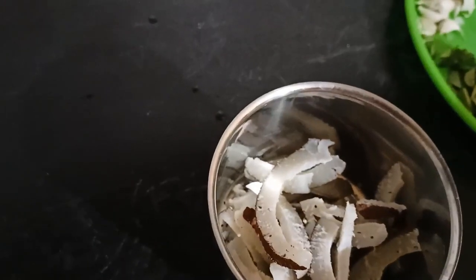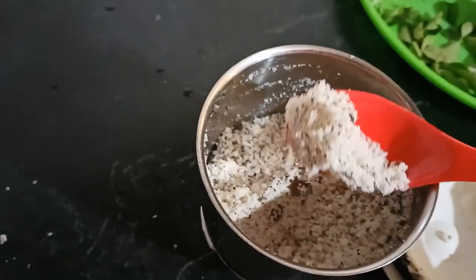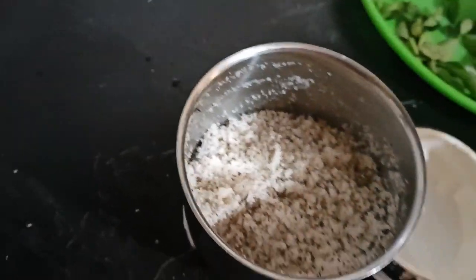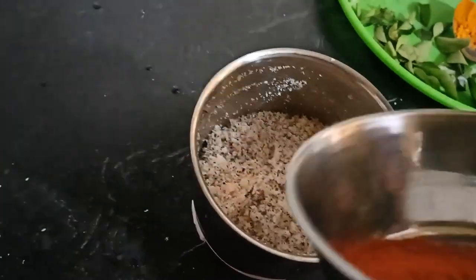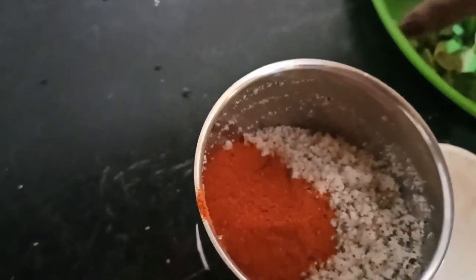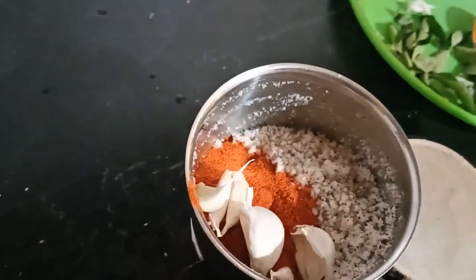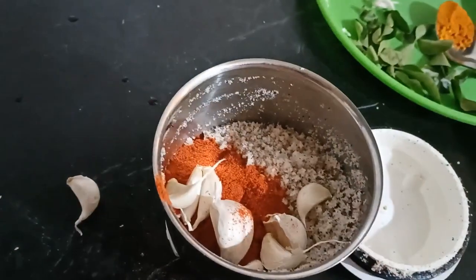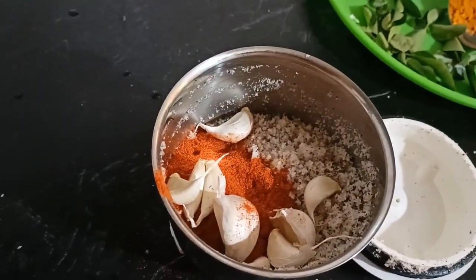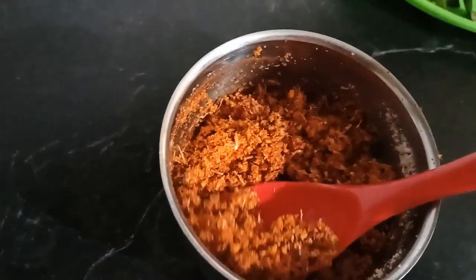Here we grind, now we add 1 and a bit of rice. We add 1 and 1 times of rice. We make the rice in the bread.